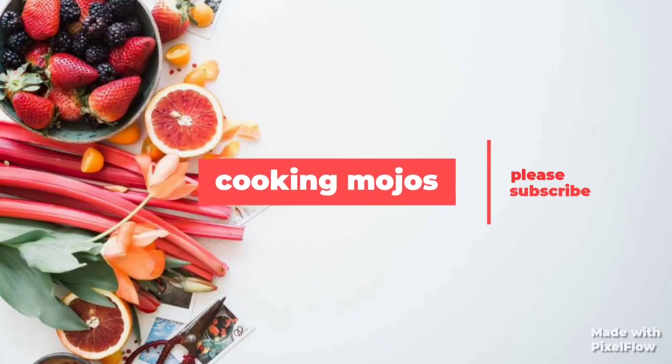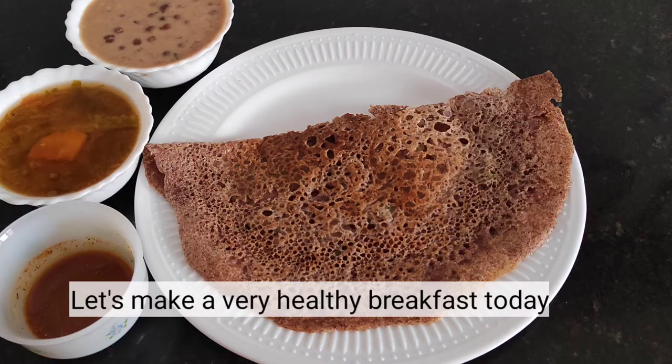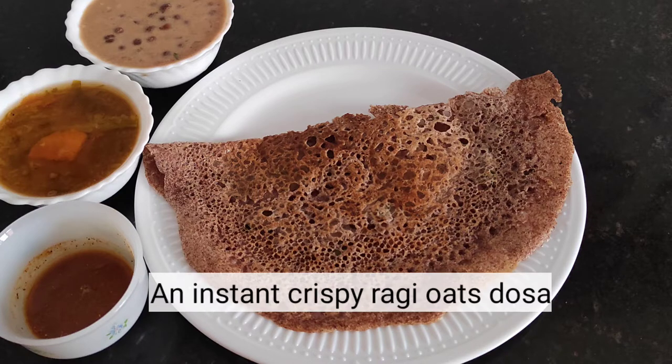Hello! Welcome to Cooking Mojo's. We are doing a healthy recipe: Instant Crispy Ragi Oats Dosa. It's a healthy breakfast.